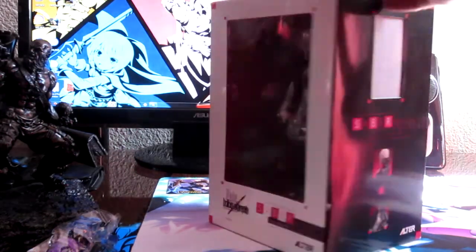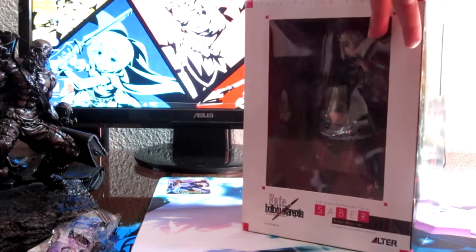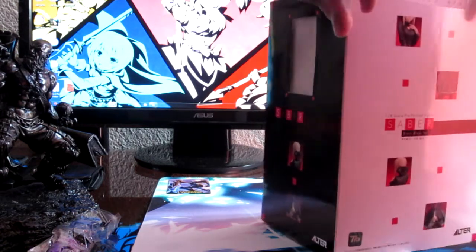It's Saber Alter, by ALTER, in a kind of simple outfit. I don't really care for the box — I'm not one of those people who needs a perfect box. It's more about the figure being intact.